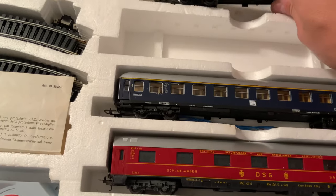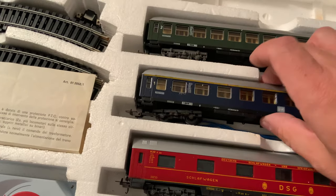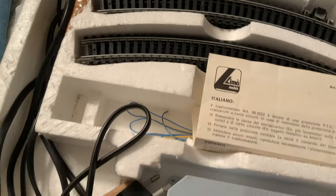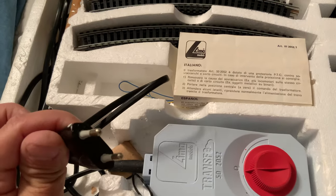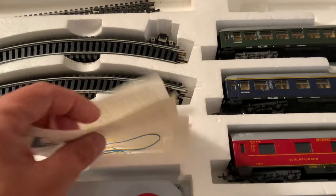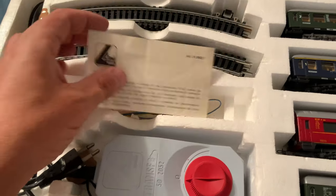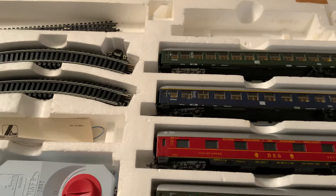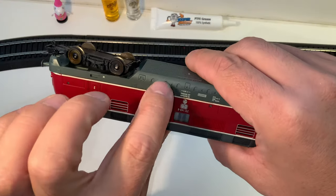Compartments. It came with track and transformer, but it's not going to work very well here since it's 220 volts. It's pretty neat anyway. It's a nice shape overall, just whatever is loose in there.